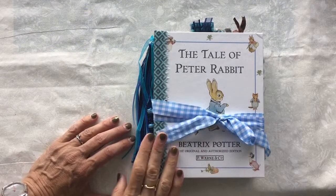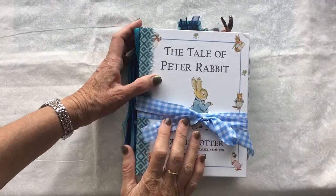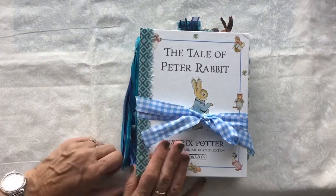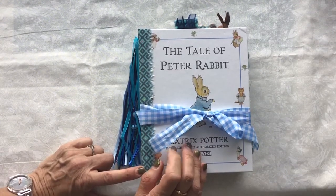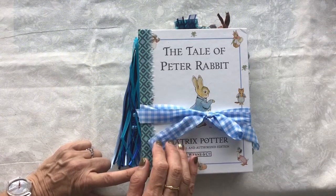Hello, good afternoon everybody. Thank you for coming to take a look at the journal that I've been making. This is my Peter Rabbit journal, and for those of you that watch me on Instagram, you'll see that I've been making different ephemera to go inside this. The making of this journal was completely inspired by the Peter Rabbit kit from Mrs. Coggs, and I'll link that below. Thank you, Liz, for that inspiration.